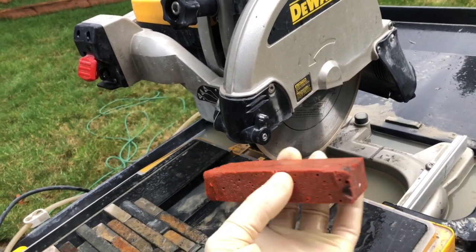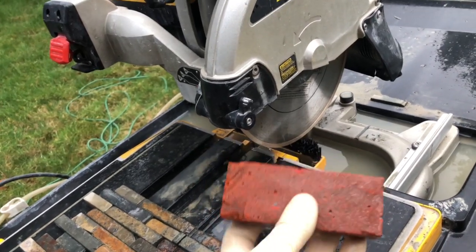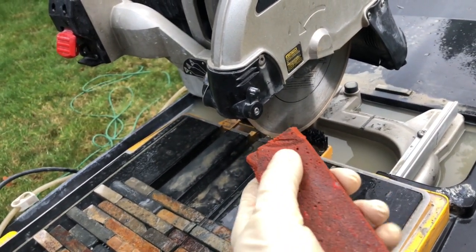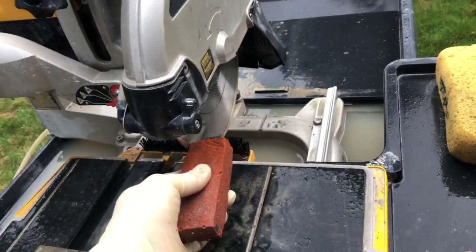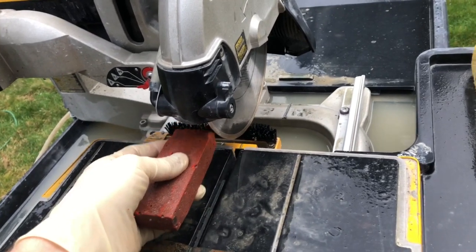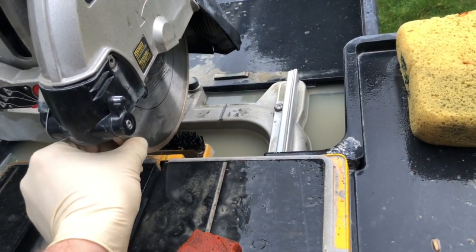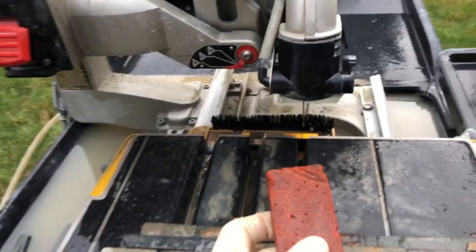What you need is a dressing stone. It's not like an abrasive material — it's like a hard rubber. What it does is when you put it up against the blade, it takes off that layer of buildup and then your blade cuts like new again.